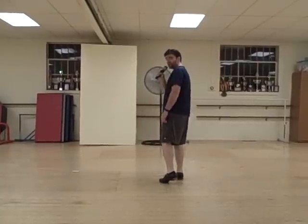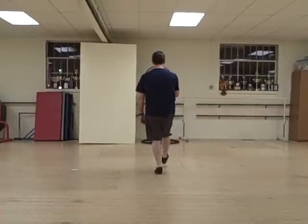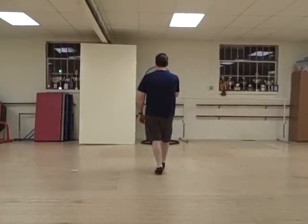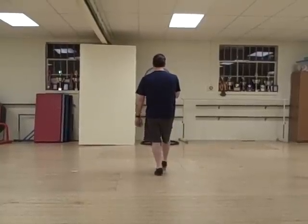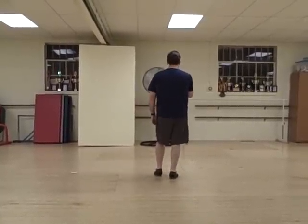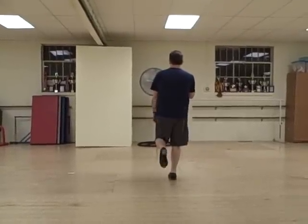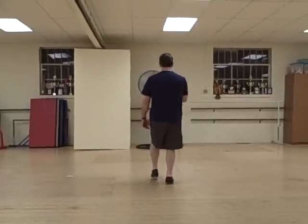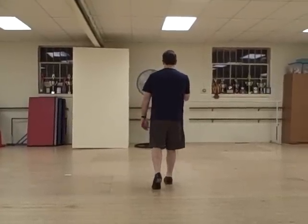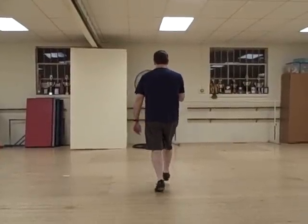You're going to do a Charleston with your left foot. You double step on your left foot. You touch in front. And you click your back heel. Click. You're going to do a ball heel on your right foot. Ball heel. And then do a rock step on your left. Rock step. So it's double step, touch, and click. Ball heel. Rock step. Again: double step, touch and click, ball heel, rock step.